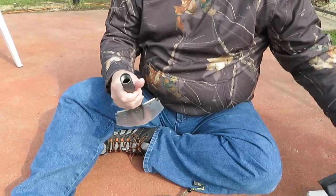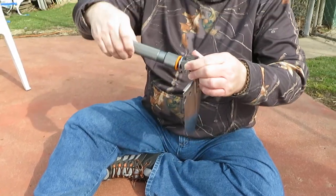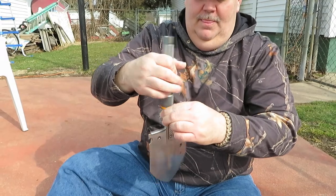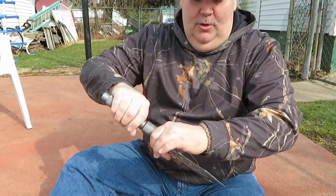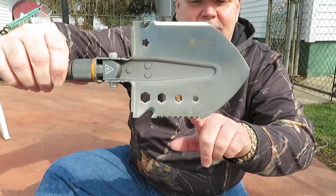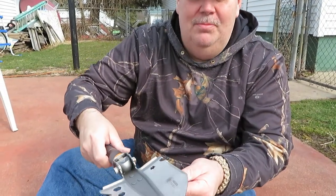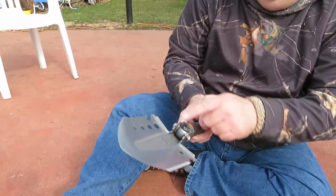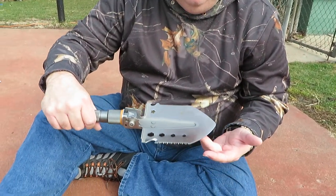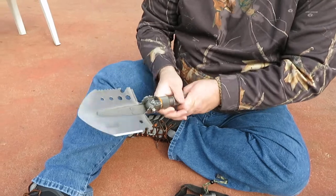Here's the shovel head. Let's take that out. When you put the handle on, you can use it as a pick, and it is nice and tight. You've got different size nuts and stuff, serrated here that is sharp, and here's your real sharp end — I don't know if it will cut paper. You got a bottle opener there, a ruler — six centimeters on there. A lot of different things you can do with this shovel. You could actually put the handles on and use this to cut wood if you really need to.